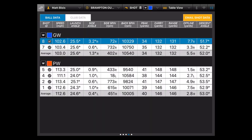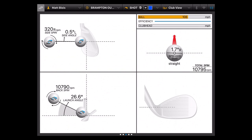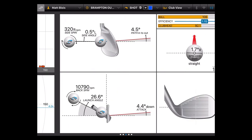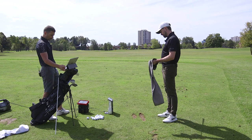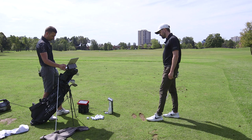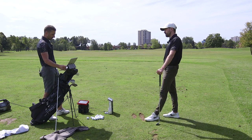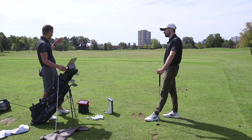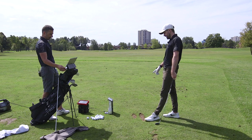First shot: 132 yards. That last one was really nice as well — 132 again. That one had more spin and a little more launch. It's doing the right job — 13 yards less than the pitching wedge, right where we need to be. Spin and launch are really consistent. We always talk about standard deviation — consistency is what you're looking for so you can predict what's about to happen, especially with your wedge game.